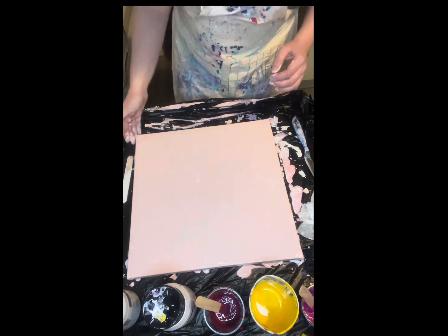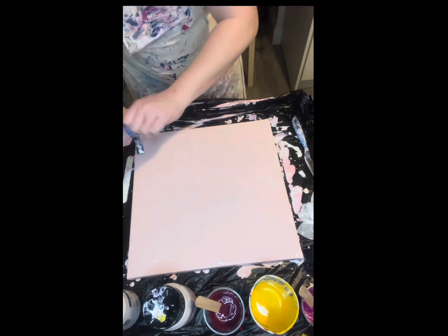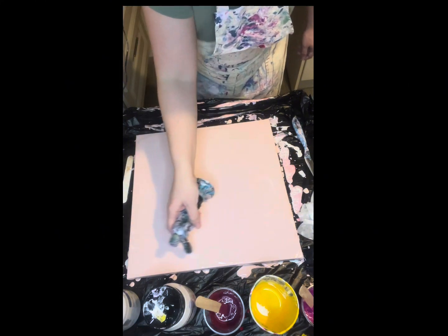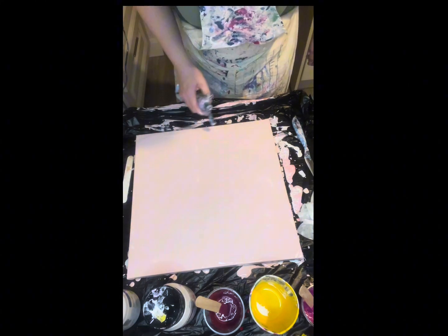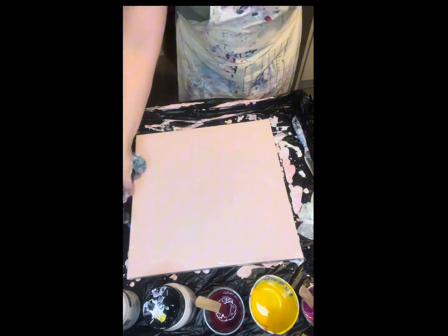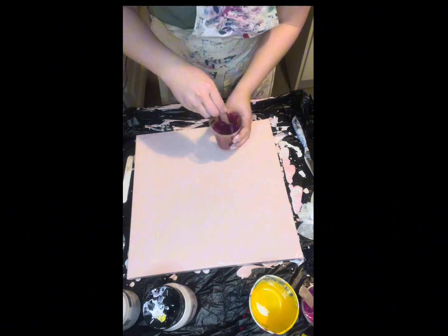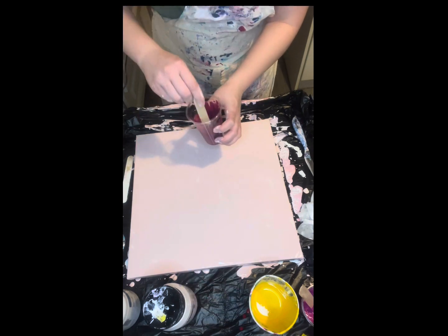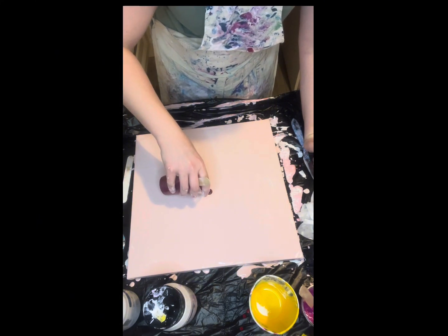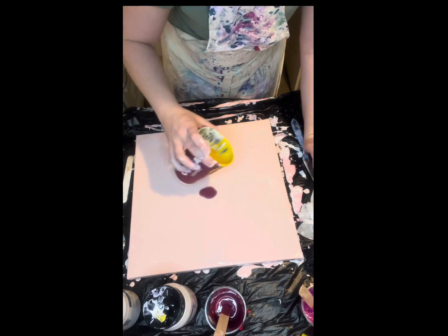Make sure all the sides are done, and then I'm going to torch so all the air bubbles are gone. Because when you mix the paints and you're mixing around, you get a lot of air bubbles in it. So hopefully this works. This is like a violet type of color, so I'm going to put that down.